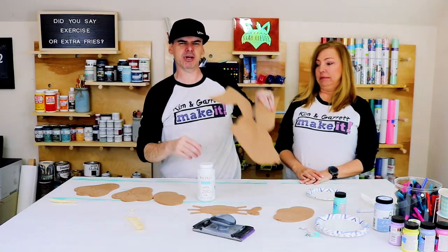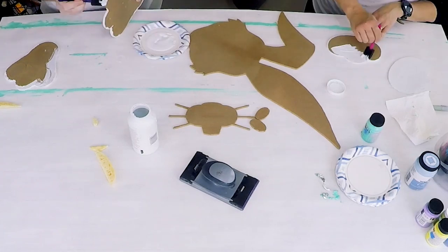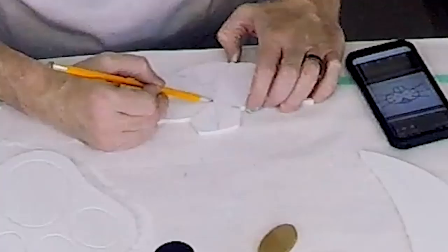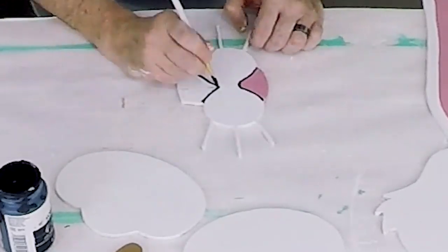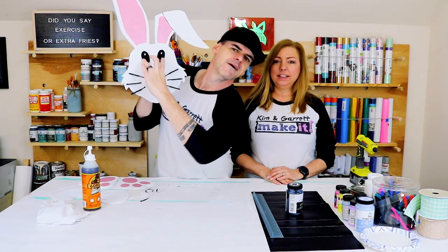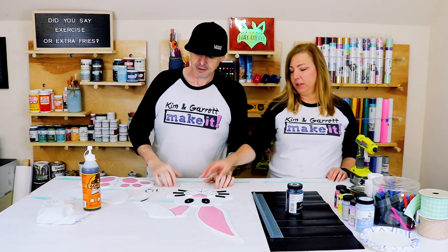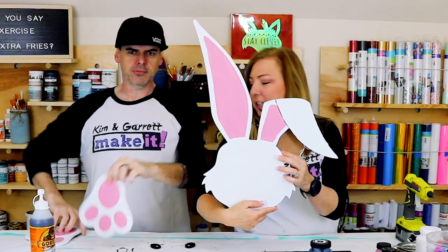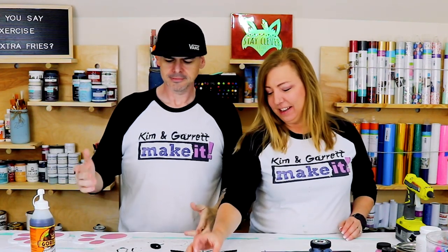Step seven: now we're going to paint our bunny — gonna paint him all white. Since our guy is 3D we've got to glue his eyes and mouth onto his face. Here are his little pieces: his mouth, his eyes, cute little ears, some paws, little feet — four of them, like a rabbit has.